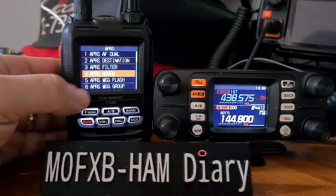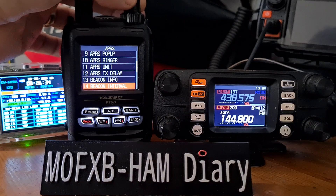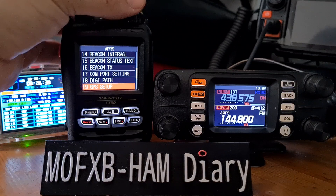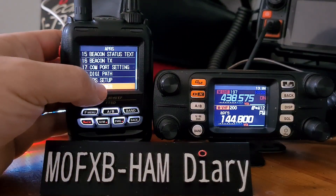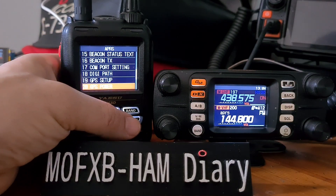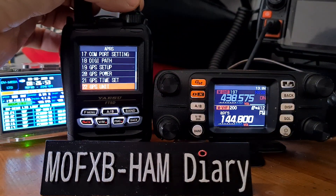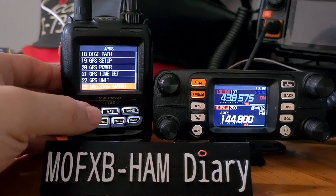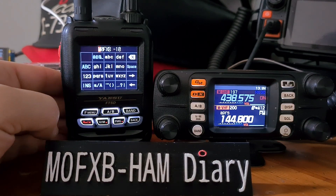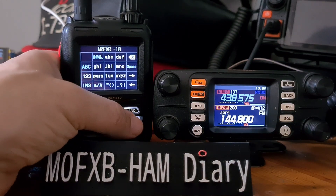You need your APRS callsign set, and you also need a GPS lock unless you've set it to manual. Going into GPS setup — GPS power is off at the moment because we're using manual. Scrolling down, item 23 is the APRS callsign. Use F if you can't tap it. My callsign is M0FXB-10, which will show on APRS.fi.